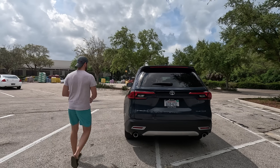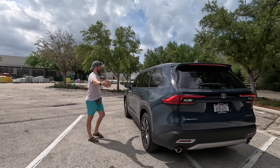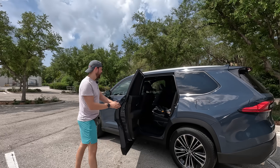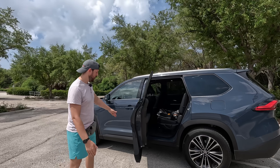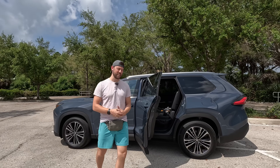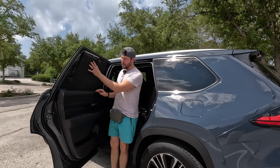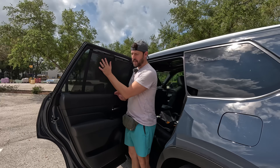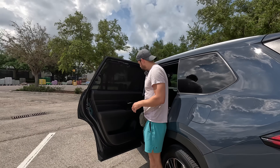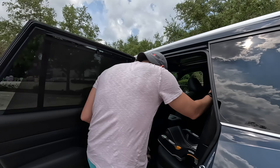Speaking of normal doors, these suckers are huge — and unfortunately, they don't open that wide. I feel like they could have come out further; it would have been a little easier to get kids in and out of the car. Luckily for babies and little kiddos, there's a beautiful sunshade that keeps the sun off the kids. Materials are decent — it's actually soft touch here at the top.